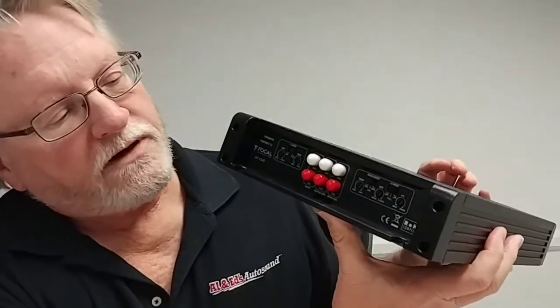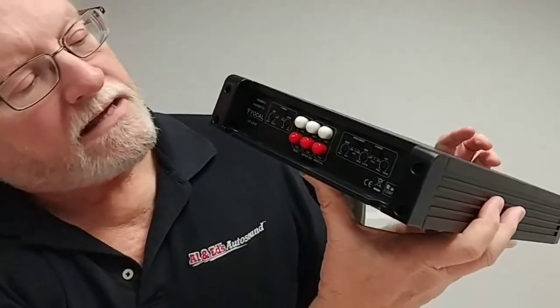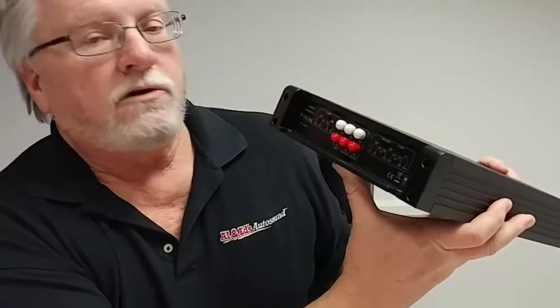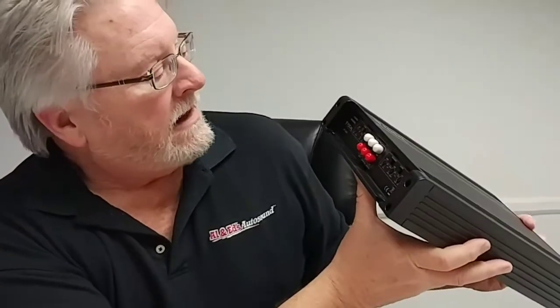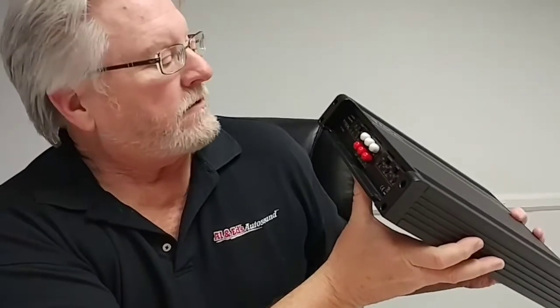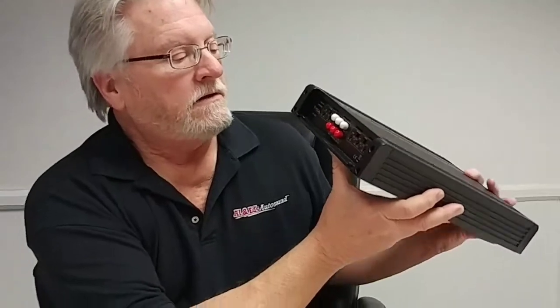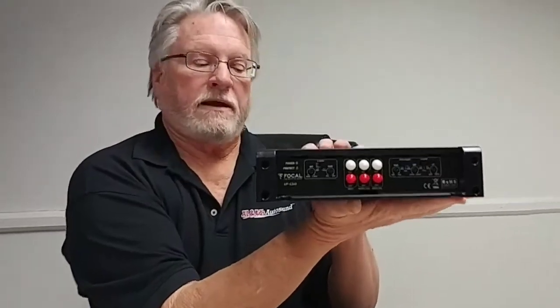A very simple hookup: RCA input, front channel, rear channel, and it also has a pass-through. So if you wanted to hook up a bass amplifier, you could run the signal right through this amp. And other than that, it's pretty straightforward — you've got some high pass and low pass filters, gain adjustments, very simple end panel hookup.